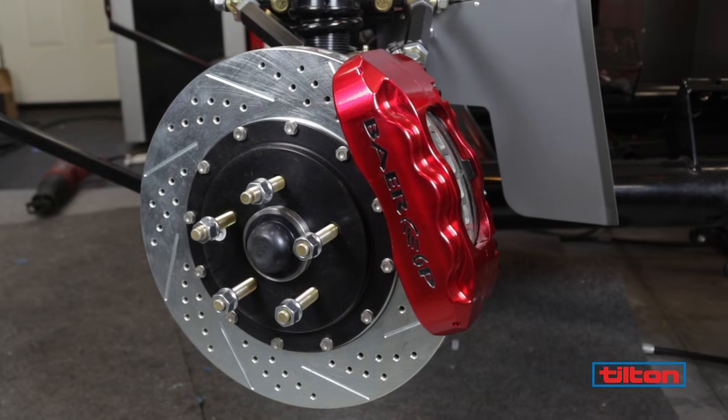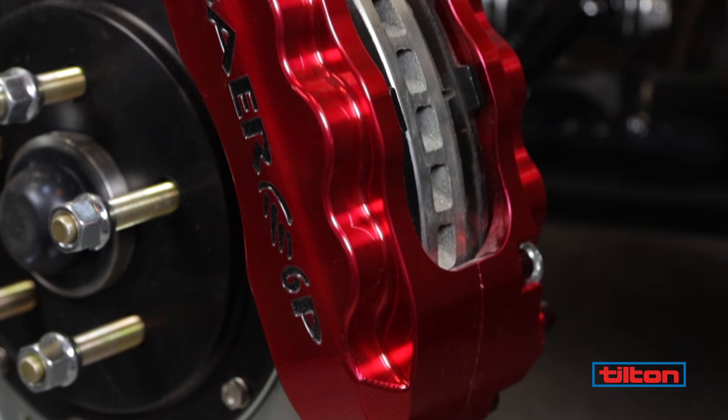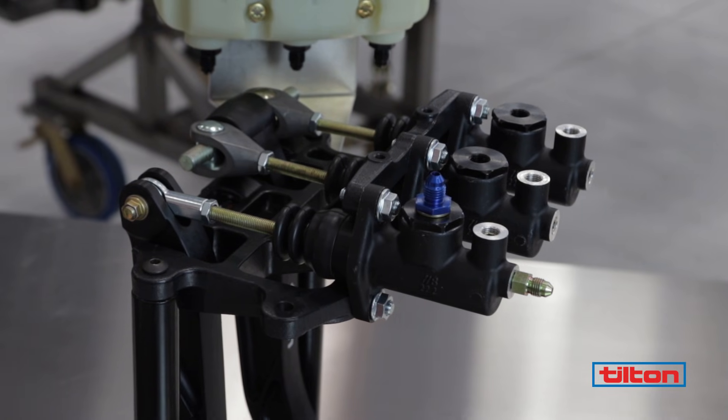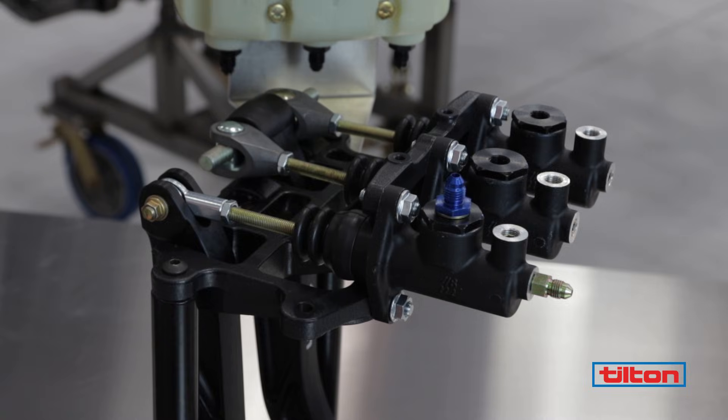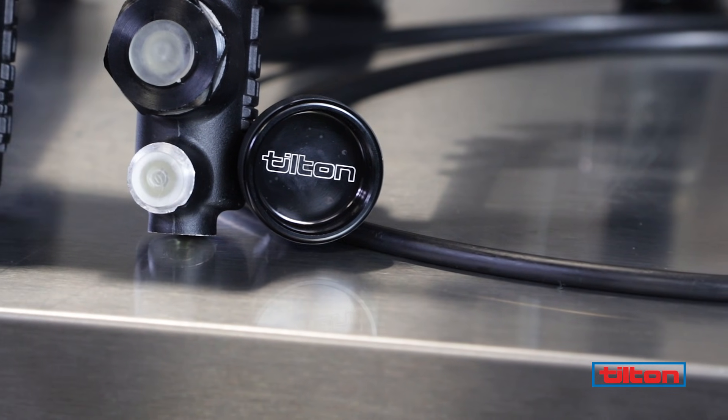On a dual circuit brake system, the coarse biasing of the system is done by correctly sizing the calipers, rotors, and master cylinders. For vehicles with dual brake master cylinders, Tilton's adjustable brake balance bar offers quick adjustment for fine-tuning brake balance.